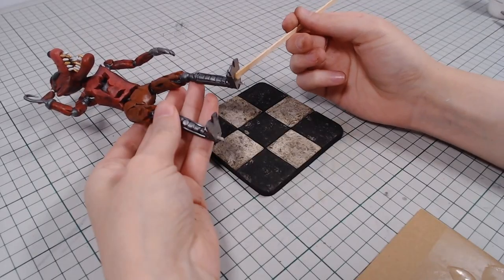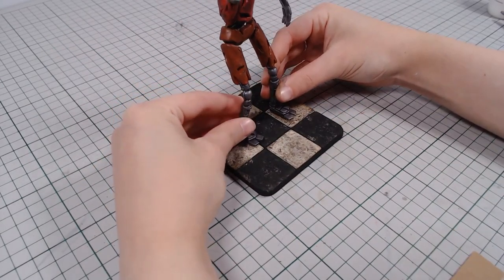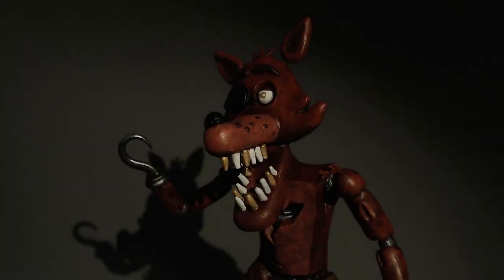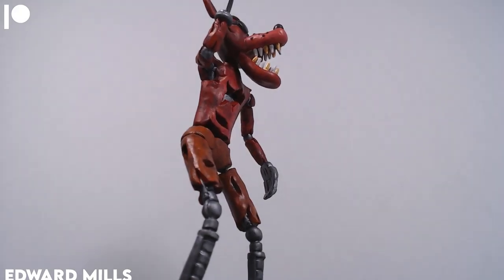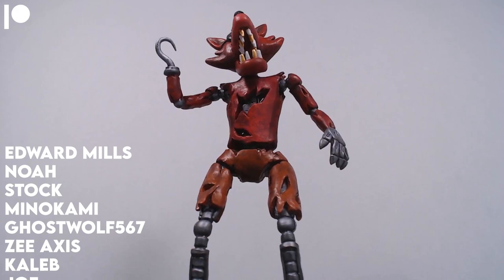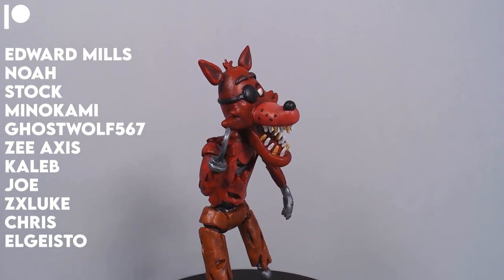I'll glue on Foxy with two-part epoxy glue. And that's it. Thank you to my newest patron, Edward Mills, and of course all the other lovely people who support me on Patreon. Thank you for watching, and I'll see you next time. Bye!